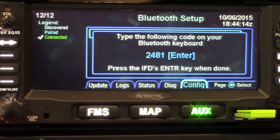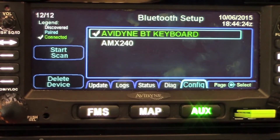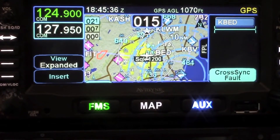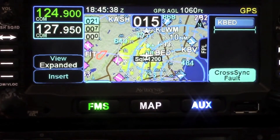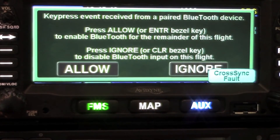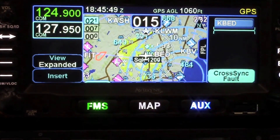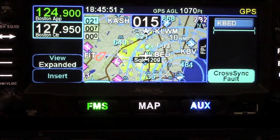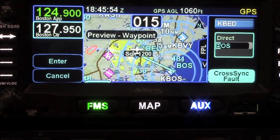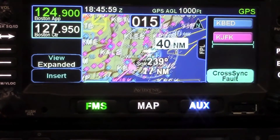Now you want to pair it, so click the pairing button. It'll give you a four-digit code which you type into the device and press enter, and you'll see a check mark confirming they are in fact paired. After the unit is powered up the first time and you go to use the Bluetooth device, you'll get a permission screen to allow remote control. Once you allow that, you'll have access to use the keyboard for loading waypoints and flight plans.